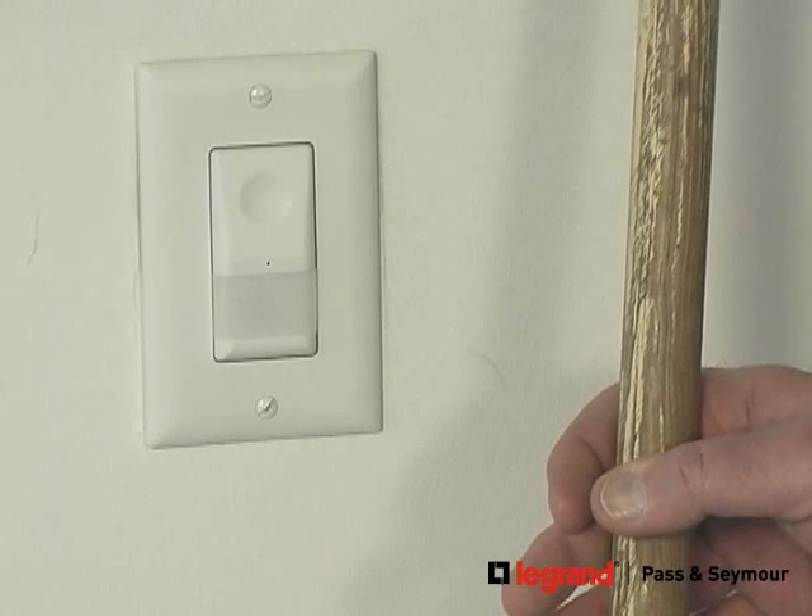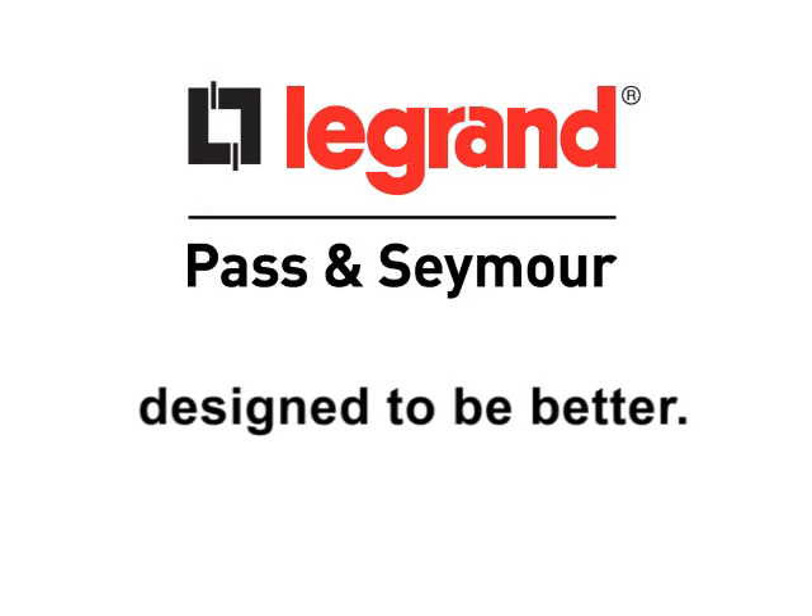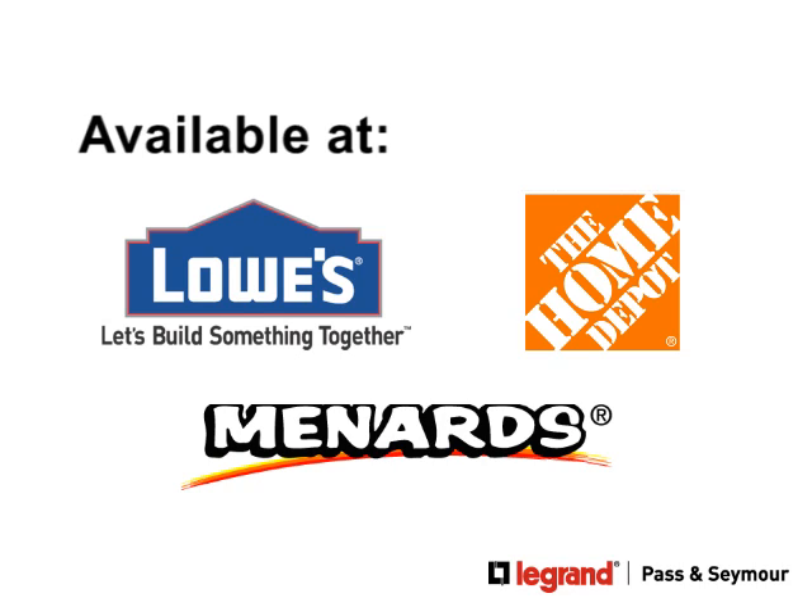Adding convenience and saving energy in the switches and outlets we use every day — that makes life better. Find these and other Legrand Pass & Seymour products at the following retailers.